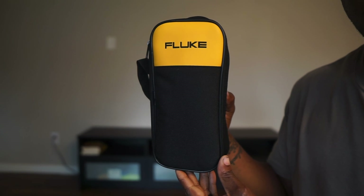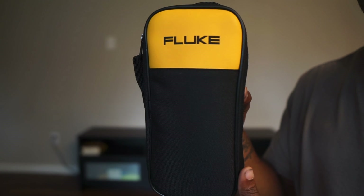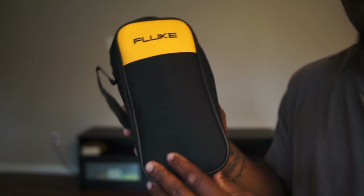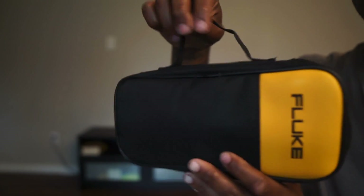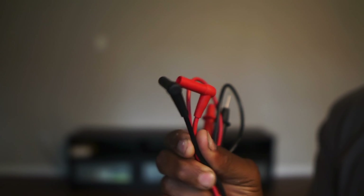I was able to get the Fluke 374 meter. As you guys can see, the bag looks brand new — nothing wrong with it. This is from the original packing. I actually looked online to see what the original price was for this meter — it's like $360 to $400. The inside of the bag also has the netting part. You can see this is where the leads were located, and then on the opposite side, this is where the actual Fluke meter was located. You have the little hand tag where you can hold it if you'd like to. The leads came and nothing was wrong with them — they all still look brand new. You can see the Fluke sign on the leads. They all came in perfect condition.